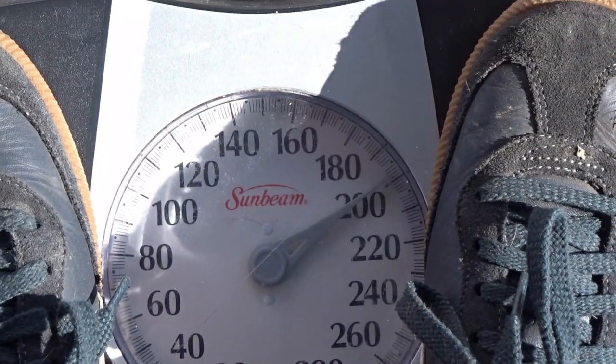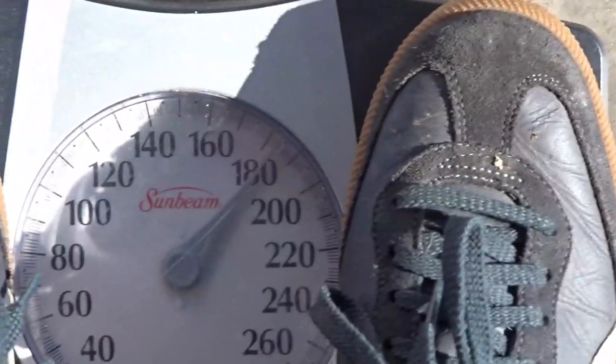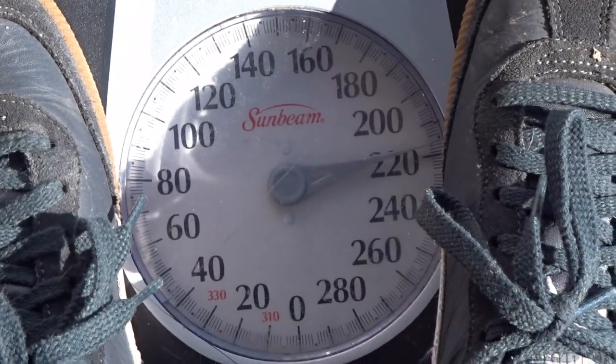I'm standing on the scale myself — we're right at 200. Whether or not the scale is accurate doesn't matter. I pick up the bucket and it reads 220, 219. So I literally flaked, peeled, ground, and cut 20 pounds of rust off the Jeep. Rusty J — can you believe that? Just a little bit of surface rust, that's what they say.